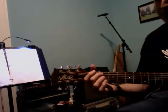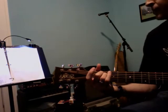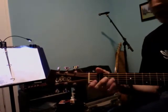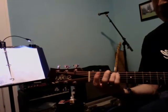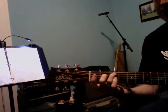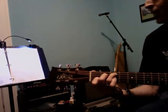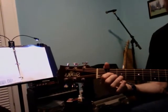E minor is second and third fingers on fret two of the A and D strings. The next chord is C: third finger on fret three of the A string, second finger on fret two of the D string, and first finger on fret one of the B string.